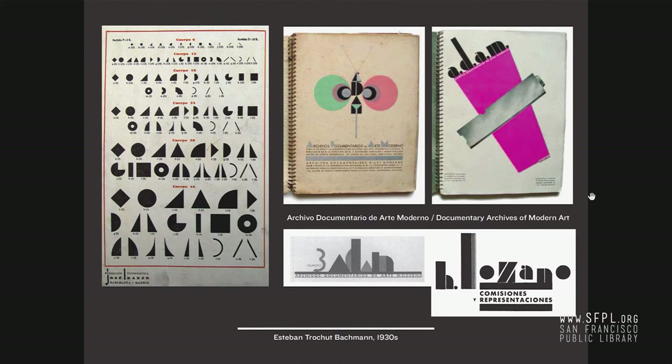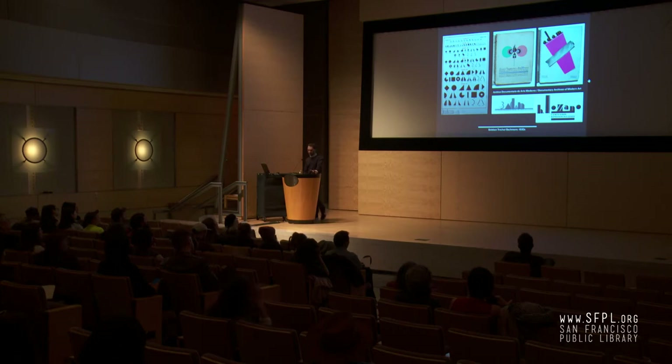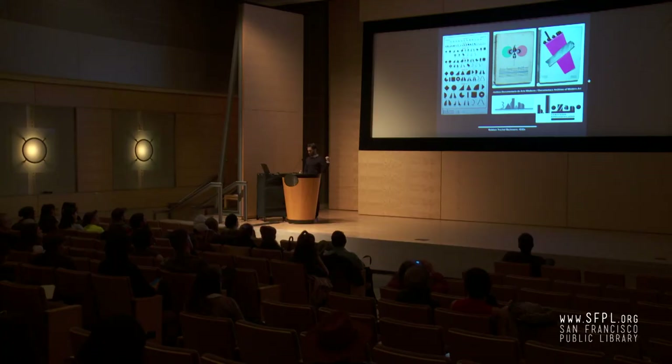Joan's father, Esteban Trochut Bachmann, was noticing how bad some of the design was in the 1930s and was very interested in helping local printers — giving them something different, something new. He was very active in writing and wanted to lead by example. He created a series of albums called ADAM — the acronym stands for Arxiu Documentari d'Art Modern, or Documentary Archives of Modern Art — essentially Art Deco. He created these really beautiful albums to help printers understand how to do things visually stronger, how to expand their possibilities. He was actively taking advantage of the typographic system from Eranzo, using it for a lot of the designs in the ADAM albums.